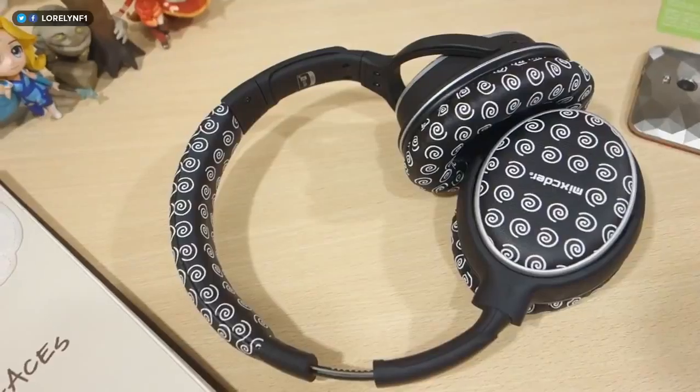So here's the conclusion. The Mixcder Ghost is a good wireless headphone on the go. It is very convenient and compact enough to bring with me. The sound quality is good — the details are fine and rich, and the soundstage is wide enough for any types of music and audio source. The signal works perfectly fine within a 10 meter radius.